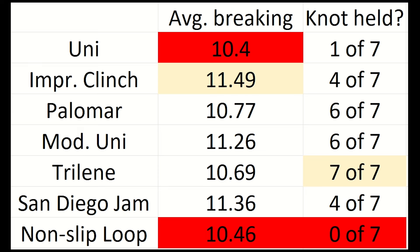Let's pull all the important numbers together. Looking at overall average breaking strength, the good old improved clinch knot, or fisherman's knot, was the clear winner with an average of 11.49 pounds. The modified uni and the San Diego jam knot also showed impressive numbers. Remember all of these tests were done with 8 pound line and none of the averages were less than 10 pounds — I'm pretty impressed with all of the knots and the line itself.